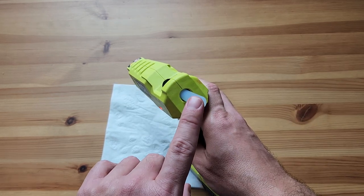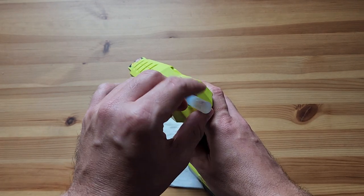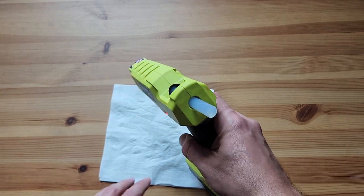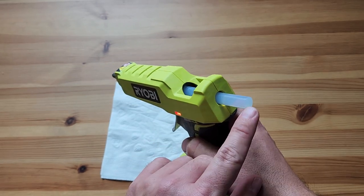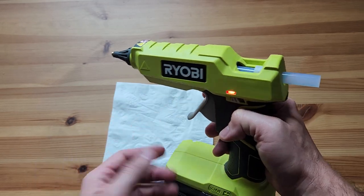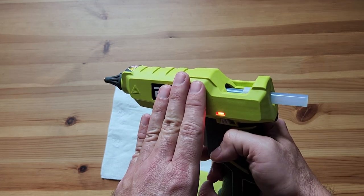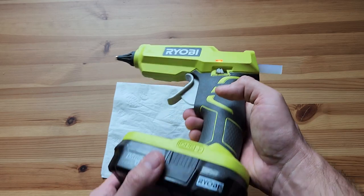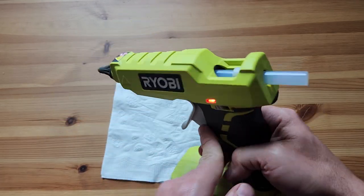One thing I should mention is the diameter of this glue stick is not the small one you might be used to — this is the thicker one. I'll put a link in the description on Amazon so you can get both this and the glue sticks. The good thing about the thicker bigger glue sticks is we go through them slower — there's maybe two or three times as much glue in them. This did come with two or three sticks, and I think we're on our second or third one right now, so they do last quite a bit longer.